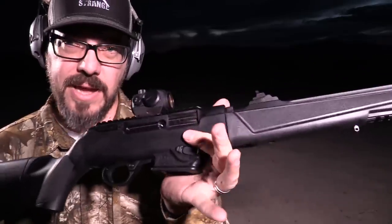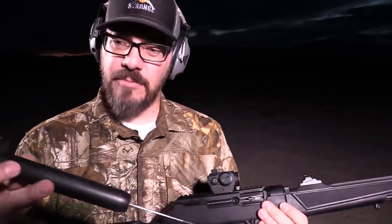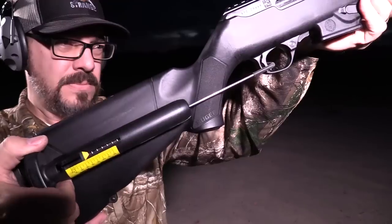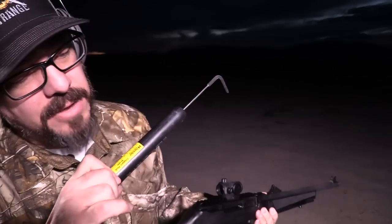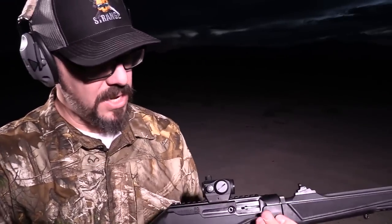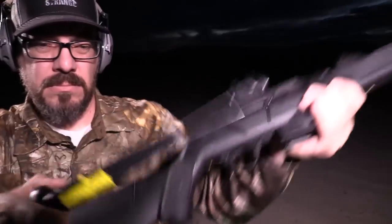Let's talk about trigger pull. Using my Wheeler trigger pull gauge, it came in at four pounds on the first pull, just under four pounds on the second, and just a hair over four pounds on the third - right around four pounds average. In my opinion, that's a perfect weight. The trigger is crisp.